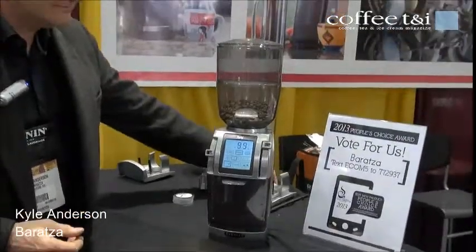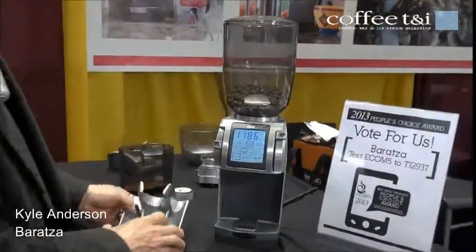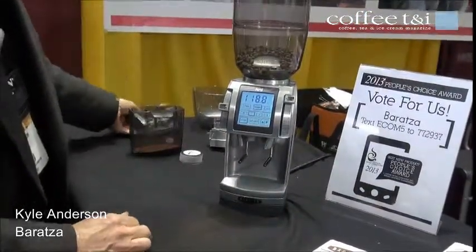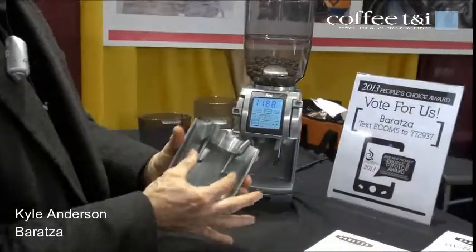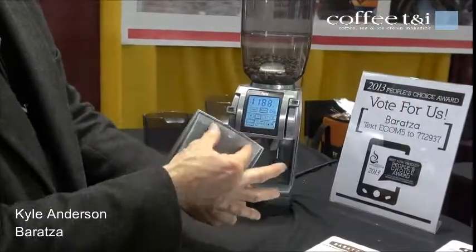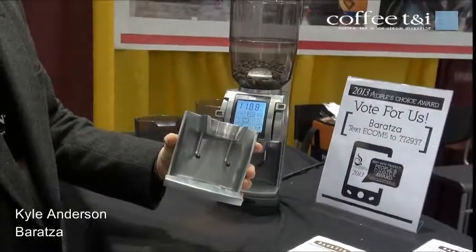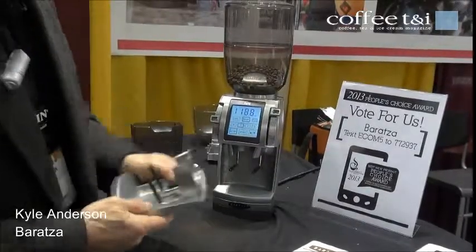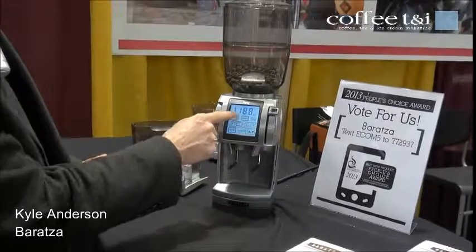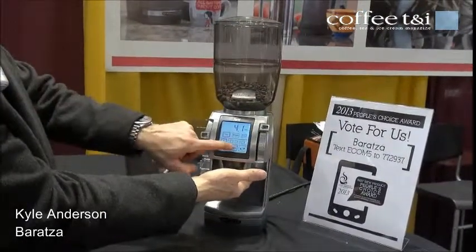The grinder is also able to grind directly into a portafilter. You insert it here — the arms are adjustable. There are screws in the back; you loosen the screws and this can move up and down to adjust for any type of portafilter. It's all cast metal. You put the portafilter in here and then go over and grind by time, grinding directly into the portafilter.